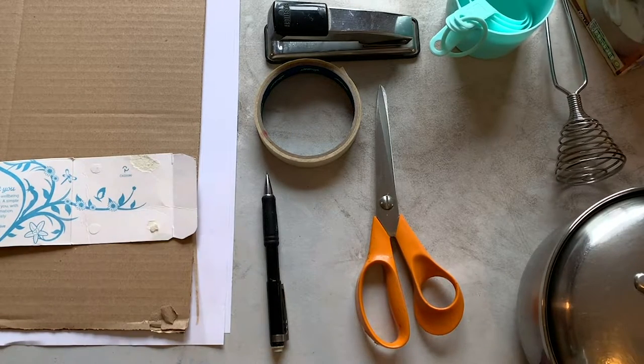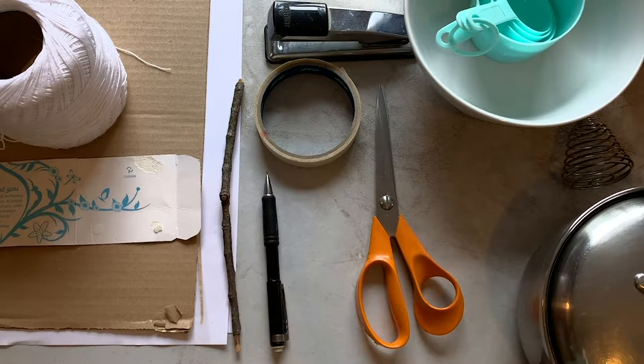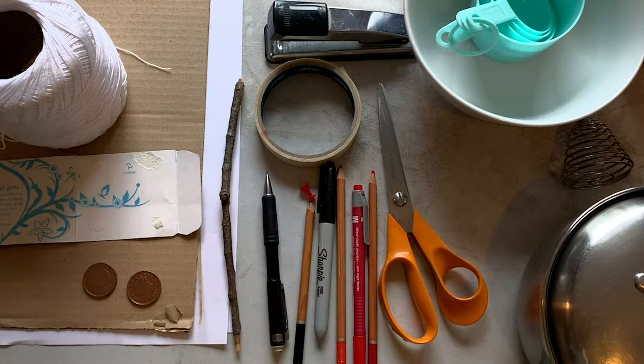You'll also need a whisk, measuring cups, a bowl, two matching plastic pots, string, a stick, two of the same coins, a pin, markers and pencils, and a button.